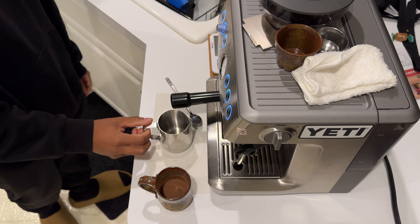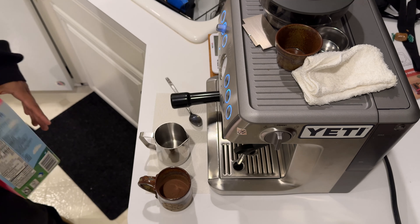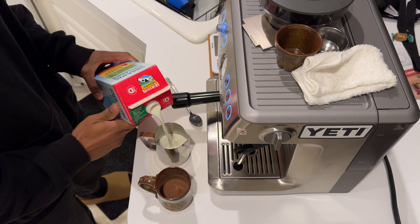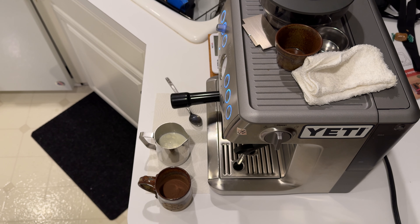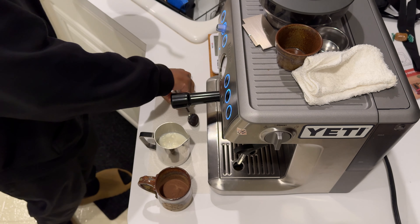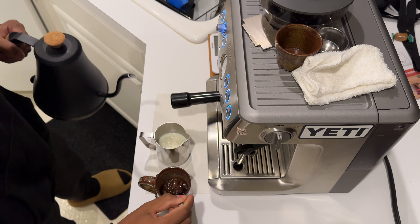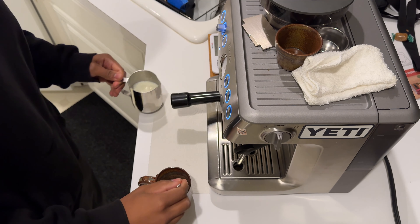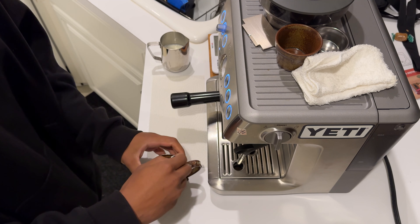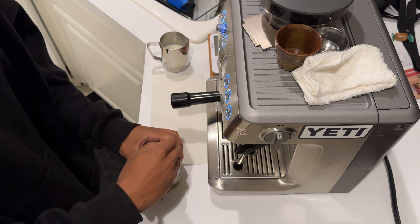Got water heating up on the side over here. I'm going to go ahead and fill up the milk. Water's hot. Because I'm using a powder and not a syrup, it just makes the process a lot easier when I use hot water — like extremely hot water. I'm gonna pour just a little bit, not too much at all — maybe about two ounces of hot water. I'm spinning it around like this because it's a pretty narrow mug, so spinning it around like this helps incorporate all the powder. Just make sure everything's mixed up.